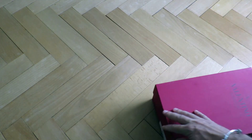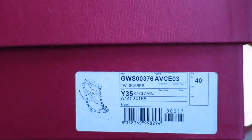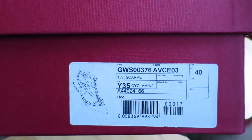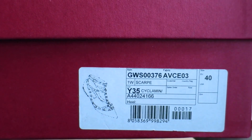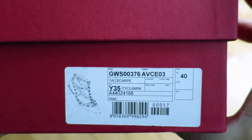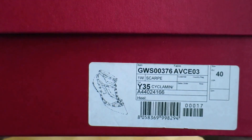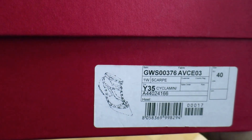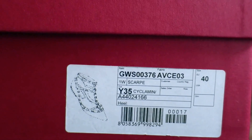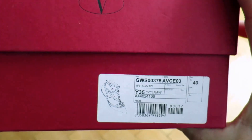On the box, as you will see in a second, the color is called cyclamine — cyclamine — and the code is Y35. These are size 40 and I do believe they are true to size, so if you are a 40 you should get yourself a size 40. This particular pair is the model that comes with the ankle straps; there is also a model without the ankle straps.